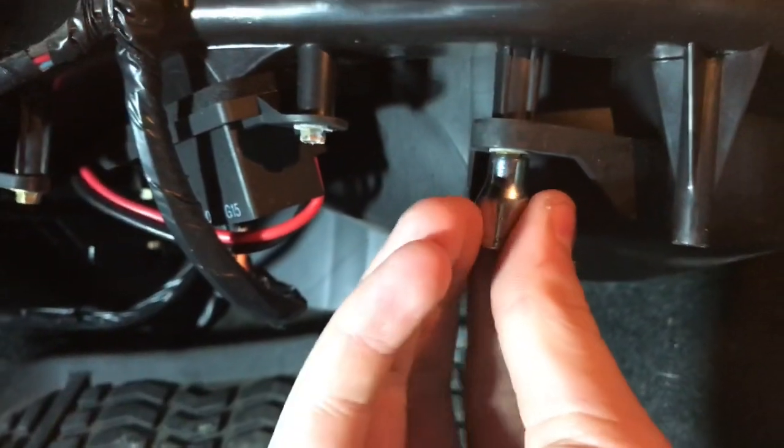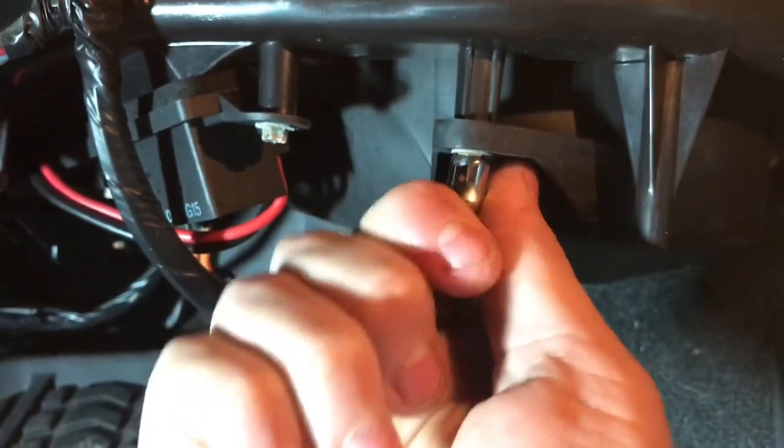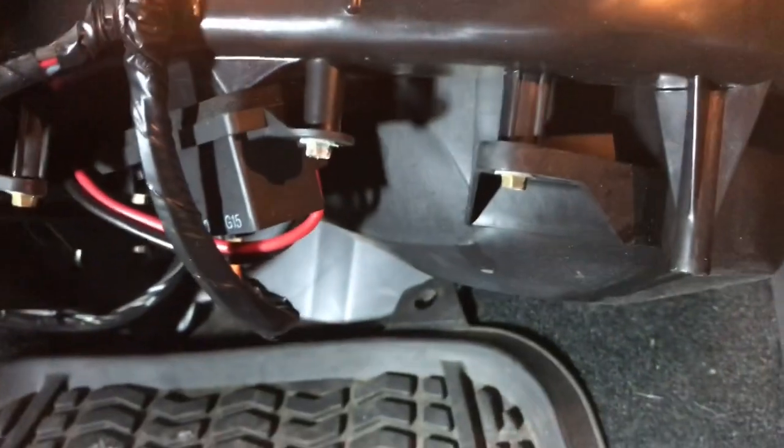Now you have access to your blower motor right here. You just have to unscrew a bolt right up there. Also, if you want to check your cabin air filter, there's a screw back there — unscrew it, the mechanism drops down, and it pulls out at the top. Now let's get at the blower motor. This screw is 7/32nds — just put your impact or ratchet on it and take it out. There might be another one in the back.